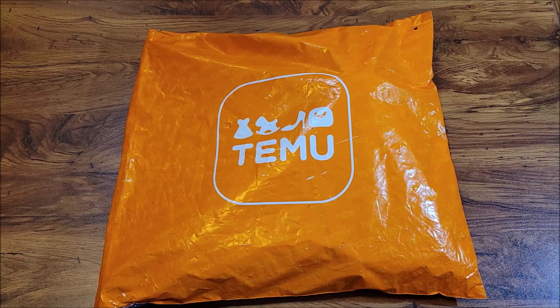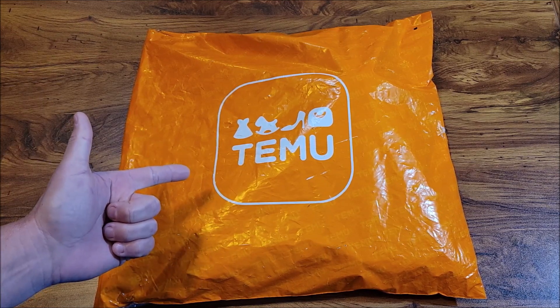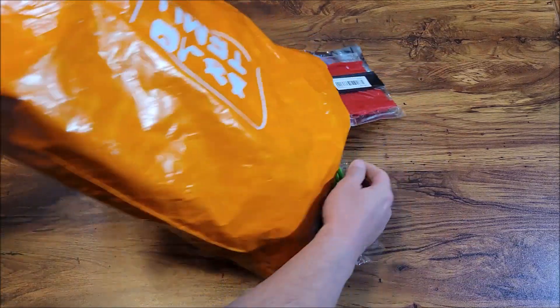I've heard of Temu and looked at it before — it kind of looked like a scam and I didn't even know if it was legit. But I went ahead and placed an order and it came in, so let's go ahead and open up this Temu order and see what I got for $25.